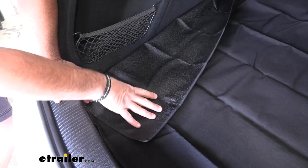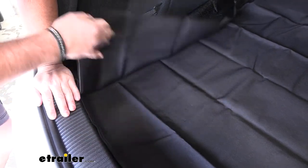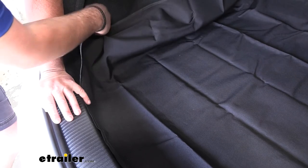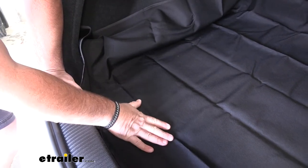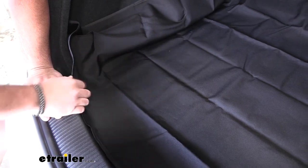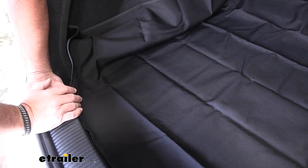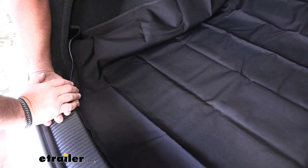The underside is going to be a thermoplastic rubber material to help keep the mat in place, and the top side is going to be polyester — very durable. Again, it's going to be waterproof, so we don't have to worry about anything getting down to our carpeting if we set something in here that may be a little bit damp or wet.